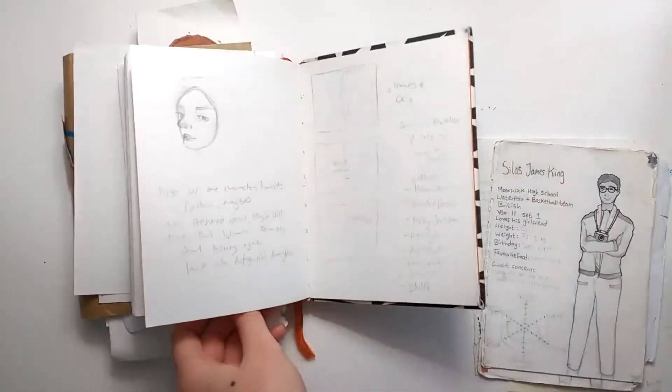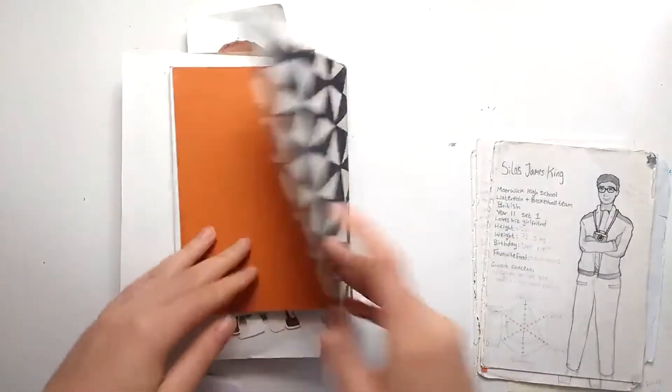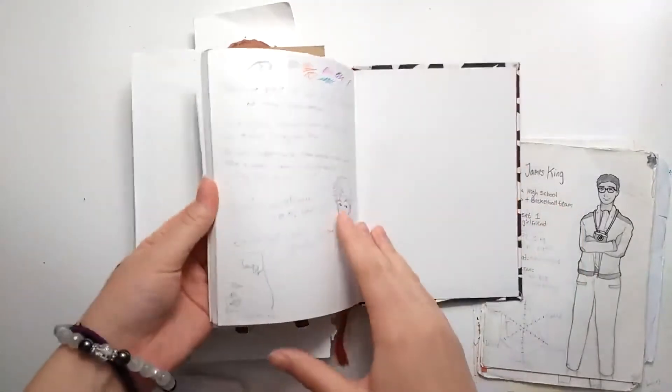A lot of my note-taking was done towards the back of the sketchbook — things like thumbnails, but also just sketching that I didn't really want in the front.